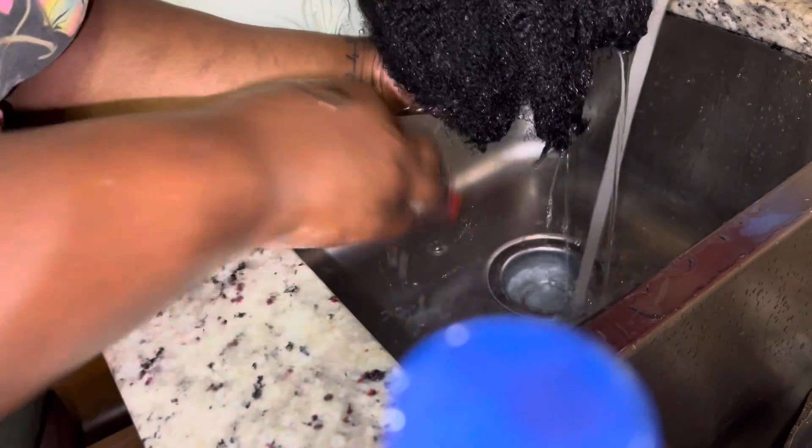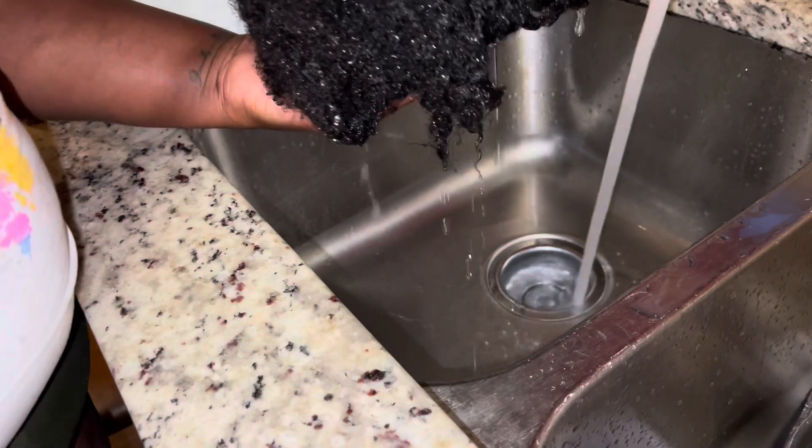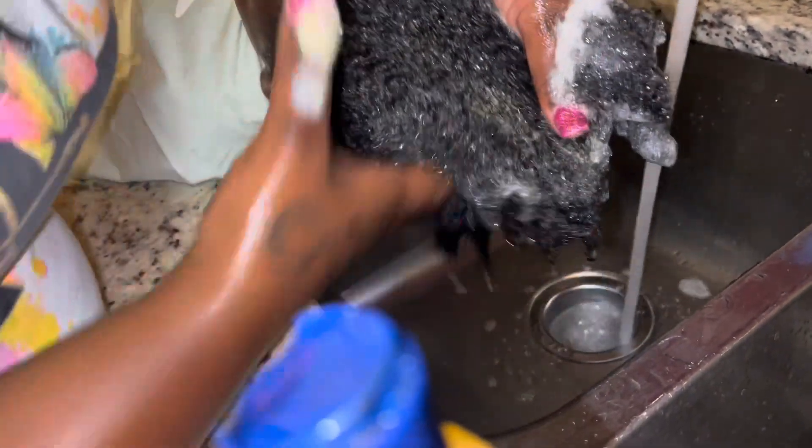I used a good amount of shampoo. I did shampoo her hair twice to make sure I got all of the sand out. I put a hefty amount of shampoo in her hair, and when I tell you the lather was going — the lather was really lathering.